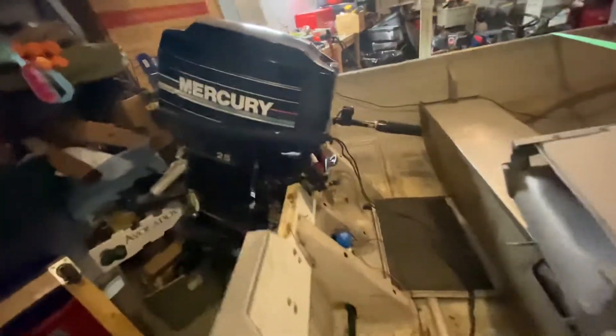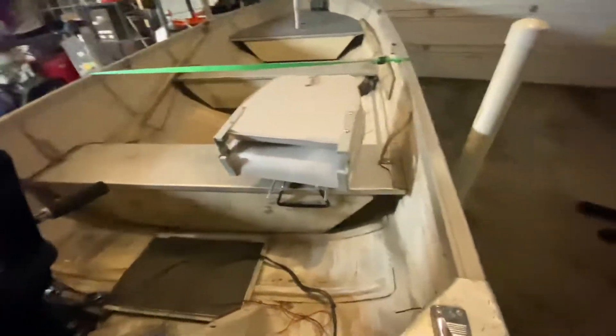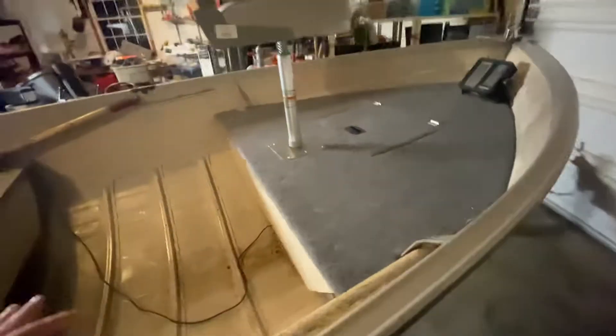We've got a new motor on the back — it's a 1993 Mercury 25. I also installed a bilge pump. I have a light up front. I still need to wire them up and kind of put away my wires for all of this so I can make it neater.